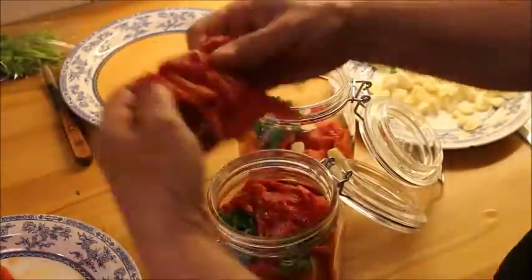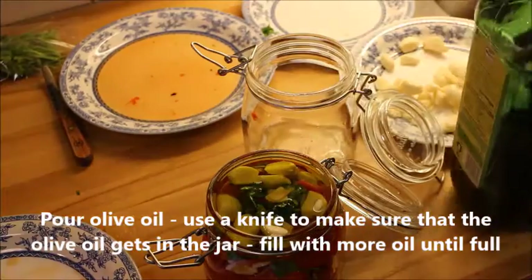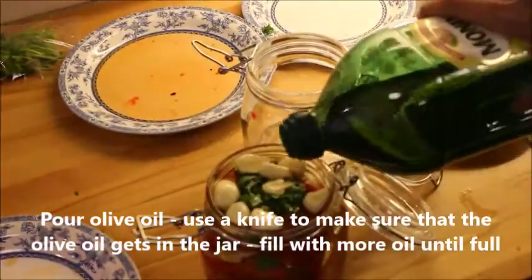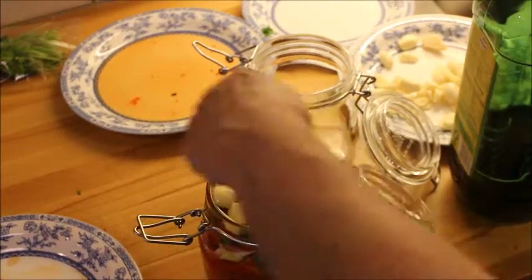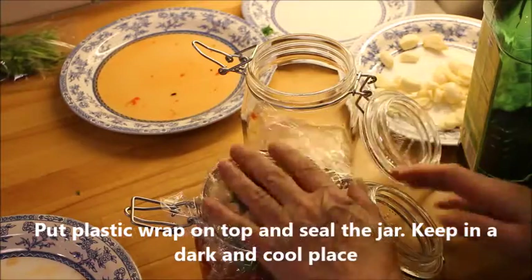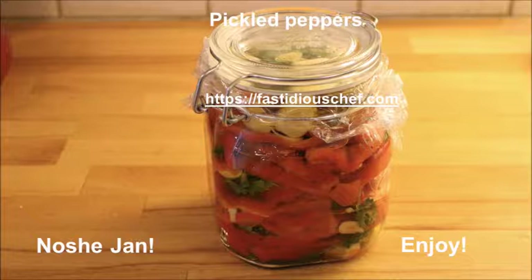That's the time when you need to pour in some olive oil, and make sure with a knife that the olive oil gets in everywhere. Add more if necessary. Then put a plastic wrap on and put the lid on, and keep it in a cool and dark place.